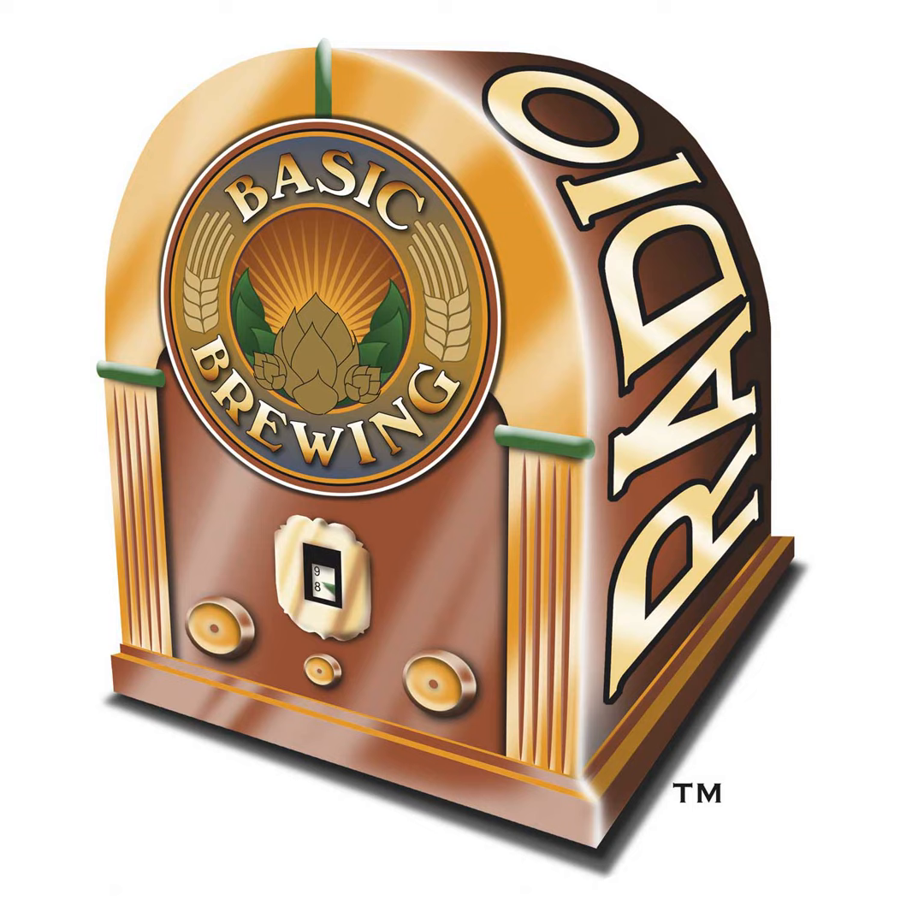Welcome to Basic Brewing Radio for Thursday, April 23rd, 2020. I'm James Spencer. Here at Basic Brewing Radio, we're all about homebrewing. This week I talk with Phil Nagash, formerly of the My Life as a Foodie podcast and now of CyclingOC.com. We talk about how we've been adapting our cooking in times of isolation and how to work some of that beer you've been brewing into your meals.